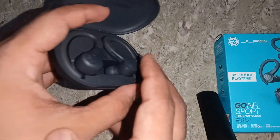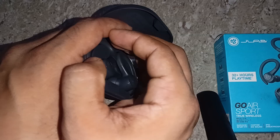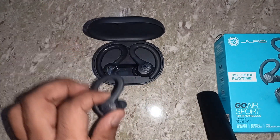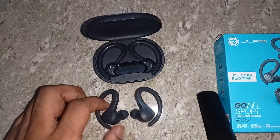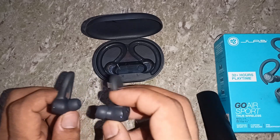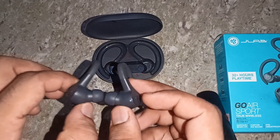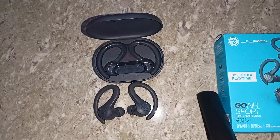Then do the same with the other earbud — press one, two, three, four, five, six, seven. Now both earbuds have been reset successfully. Then take them out of the charging case. You will see one earbud blinking white and the other blinking white and blue mixed, which means both earbuds are ready to pair. After this, both earbuds will charge easily.